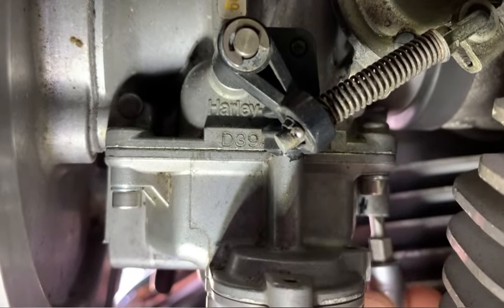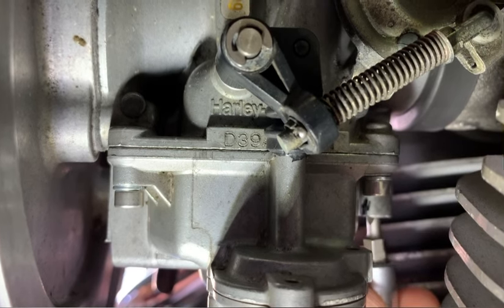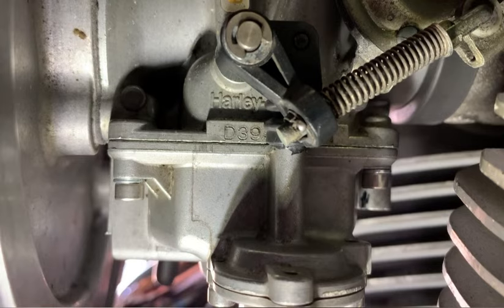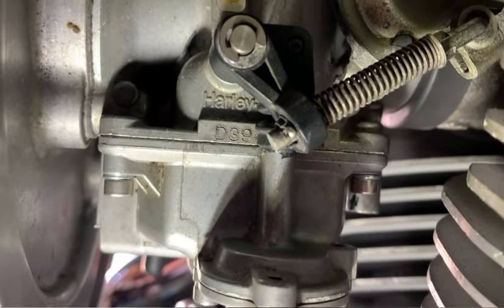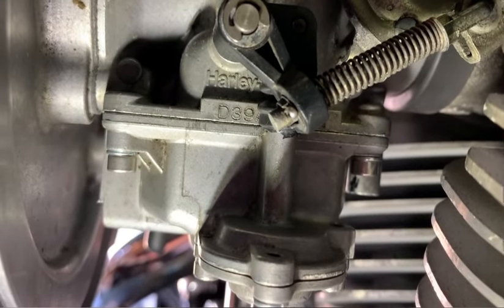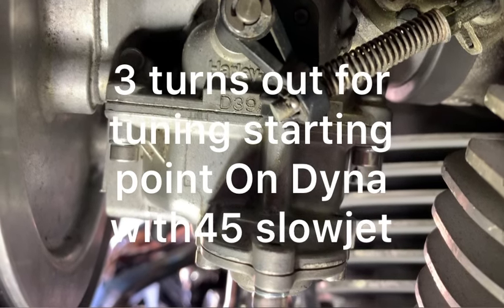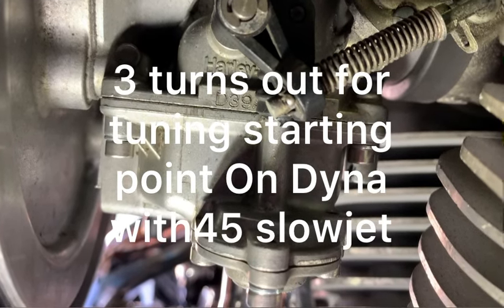Now turn it back out to your setting. Or if you followed my suggestions on the tuning, then turn it out to three turns, provided you're running a stock 45 slow jet.